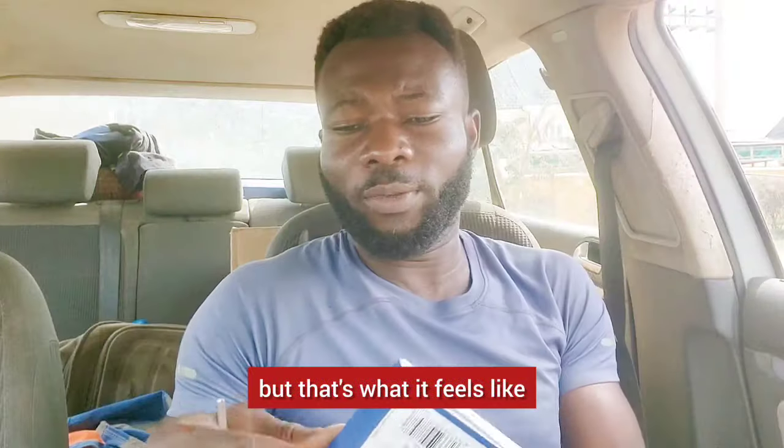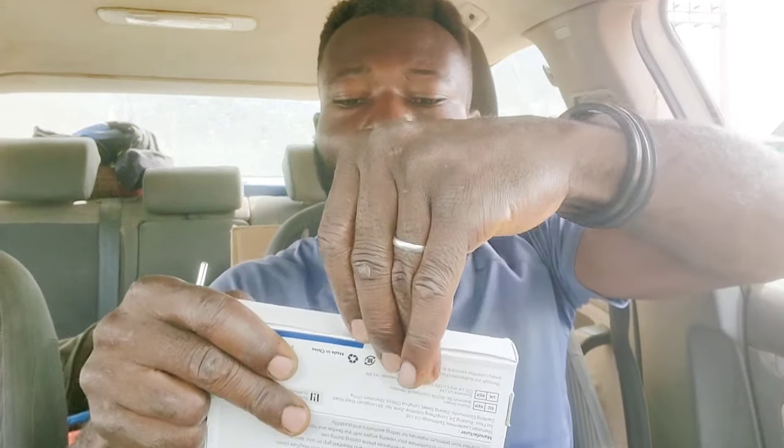I don't have a scale here but that's what it feels like. I'm going to go ahead and open this up and take a look at it. Through here. Okay, I've opened it.